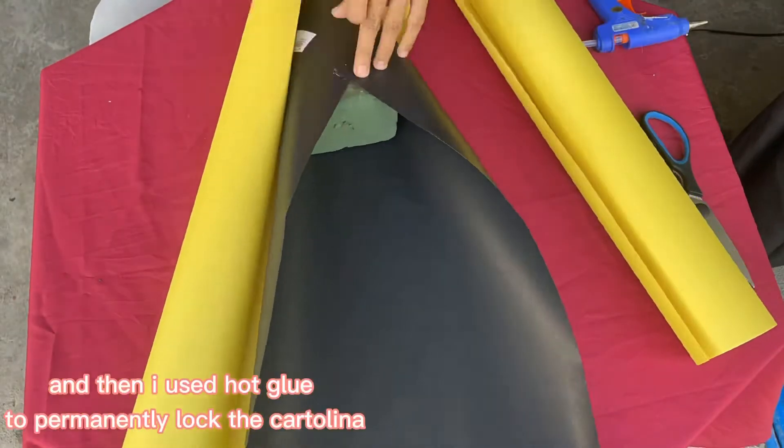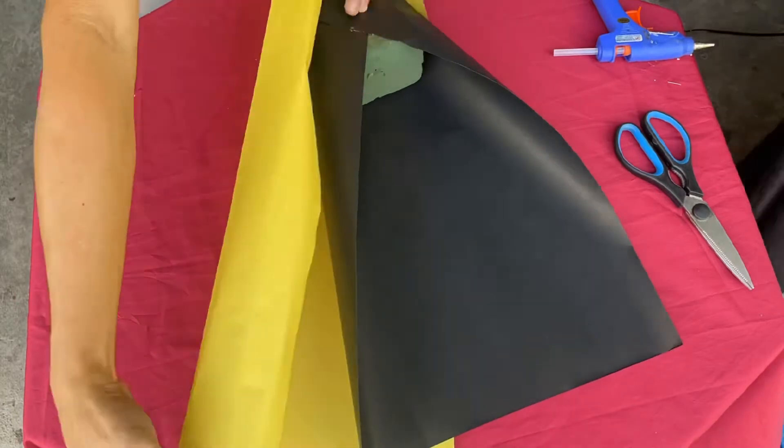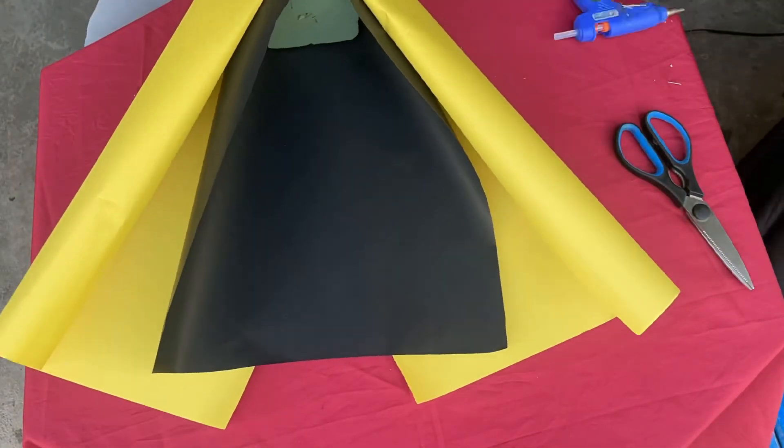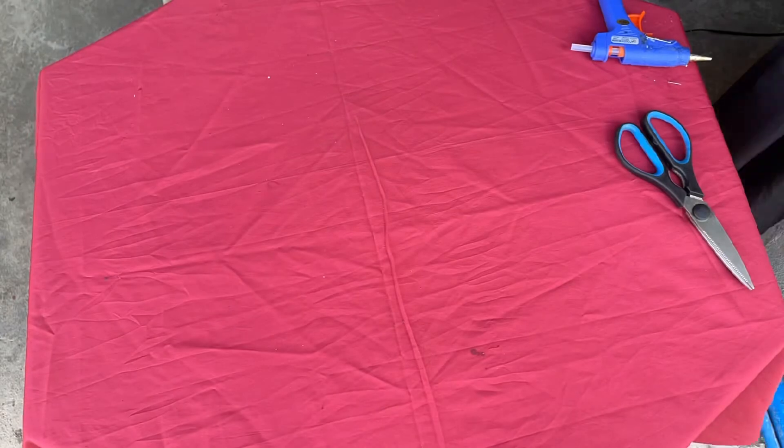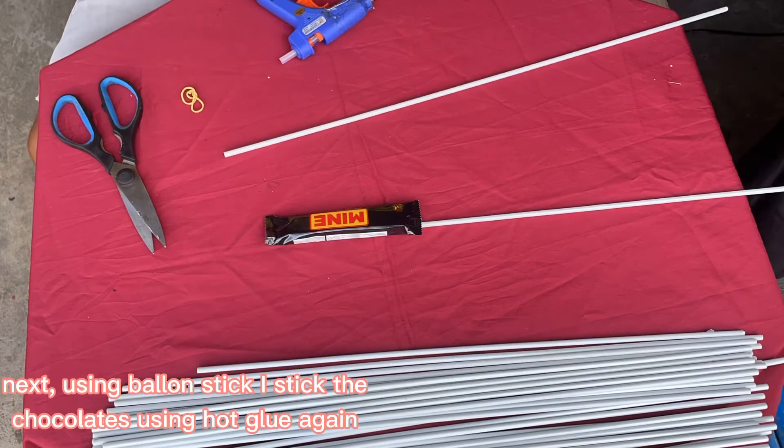And then I used hot glue to permanently lock the cartolina. Next, using a bow and stick, I attached the chocolates using hot glue again.